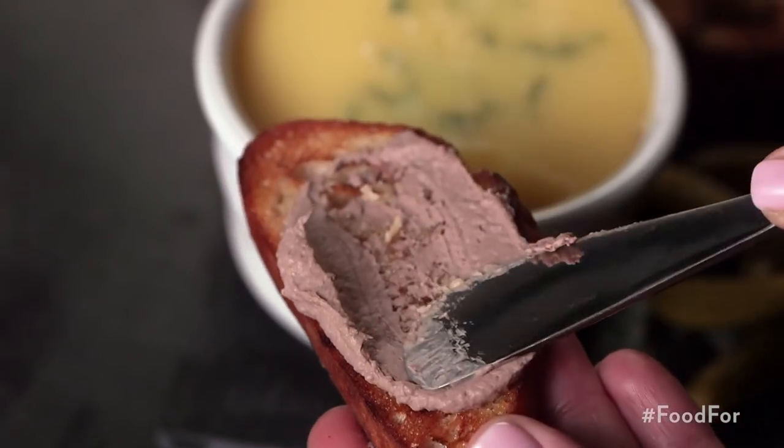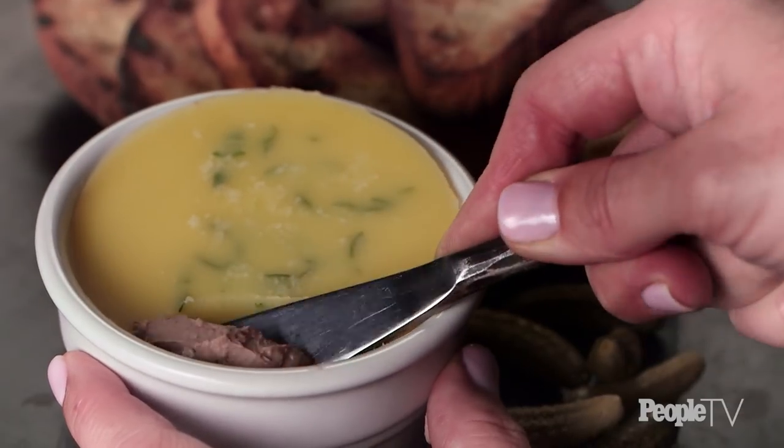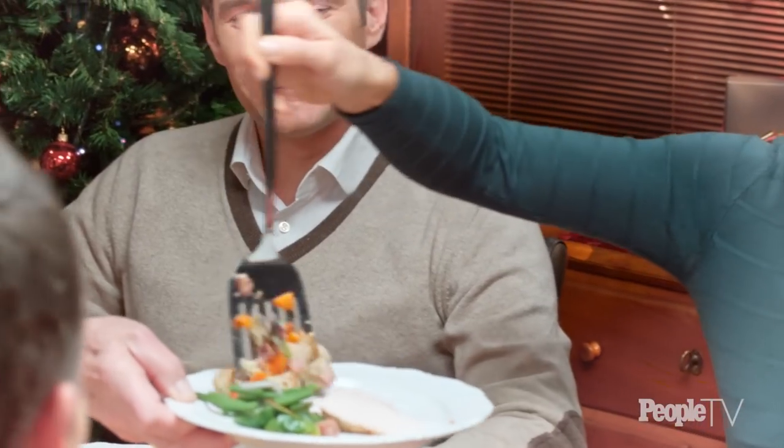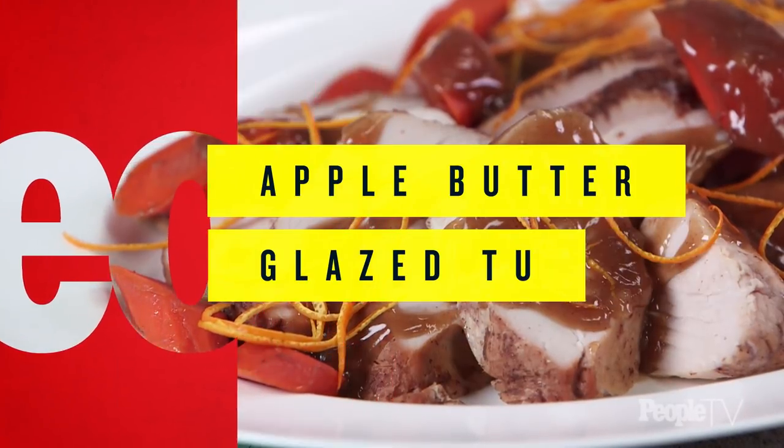Sprinkle with thyme and place in the refrigerator to cool until butter becomes hard. Serve with toasted baguette. This version is extra rich because it has a layer of butter on top — and what could go better with bread than butter and chicken liver pâté? It is so decadent but so worth every calorie. Turkey is one of the best go-to holiday dishes, but apple butter glazed turkey is something that people are going to keep talking about for weeks.